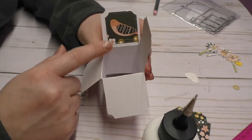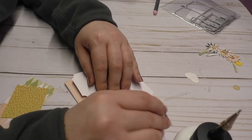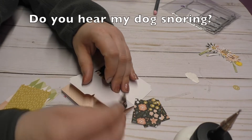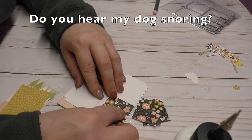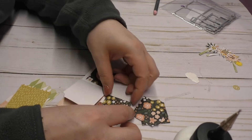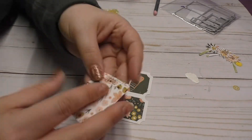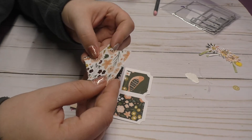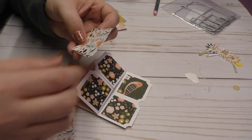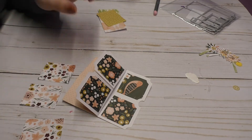So then that means that the front piece will be this one right here. I need to find the one that said 'front' — just double check, that's my front piece. And glue that down. Then the next step I want to glue these on, so I'm going to make sure everything looks like it's upright and begin gluing.